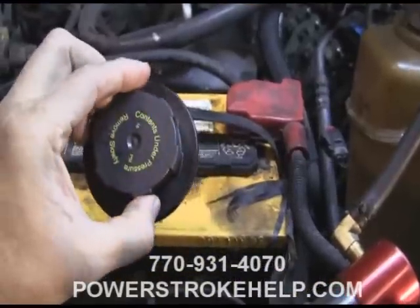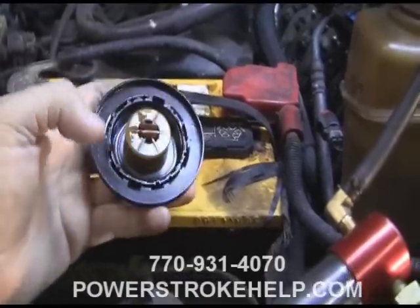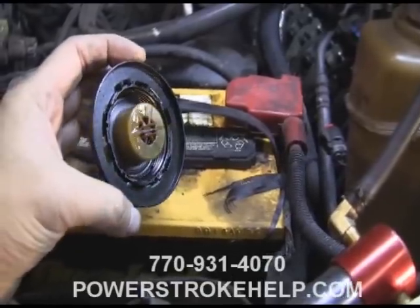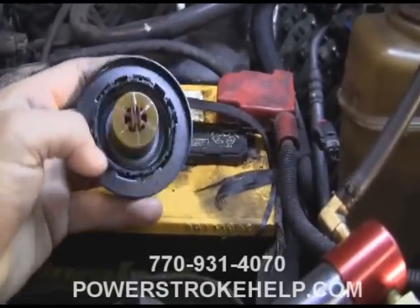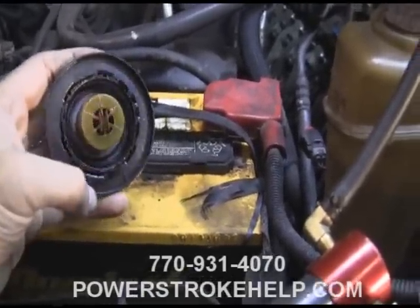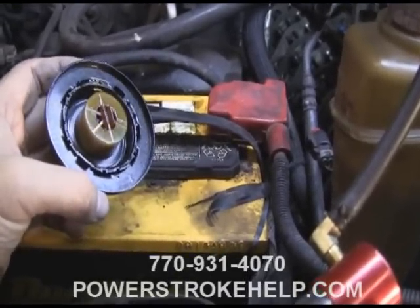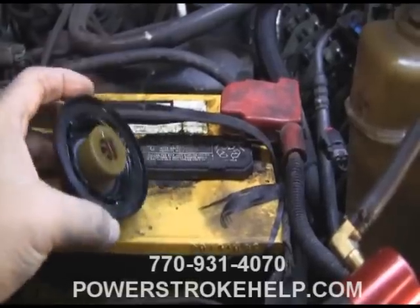This particular truck came in with the coolant cap replaced because the rubber seal was all deformed from reacting with the petroleum. Very often when you remove the cap from the truck, this seal will be all deformed and expanded from reacting with the petroleum.